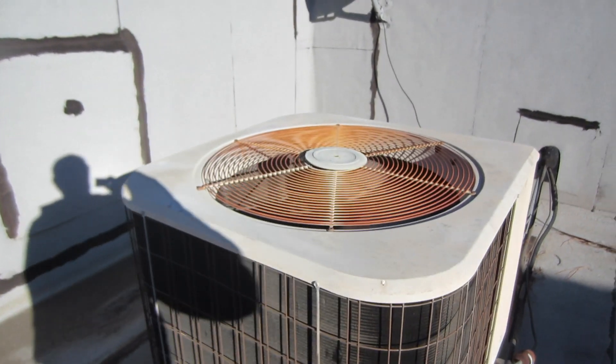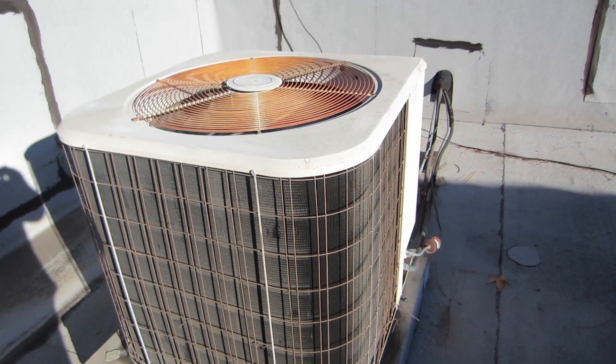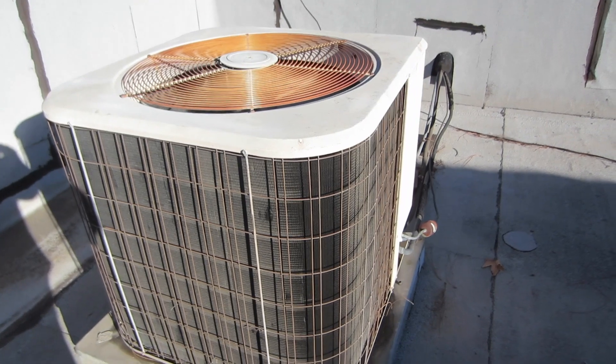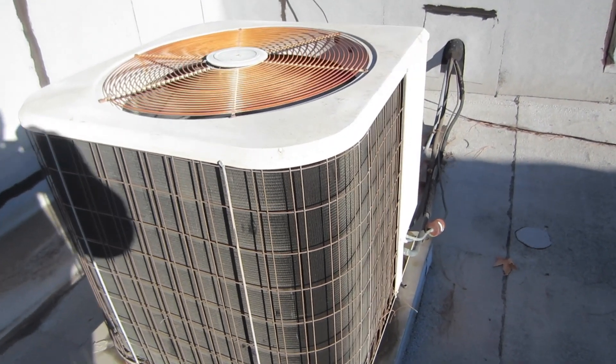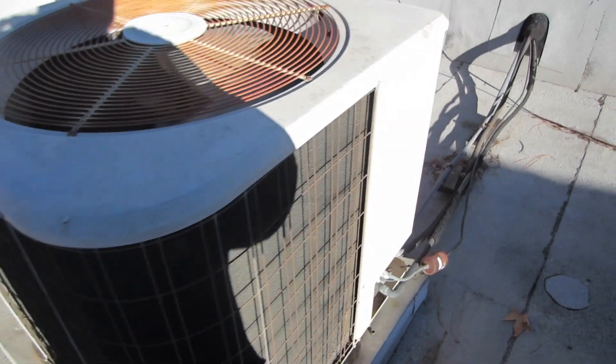I have a heat pump here. This actually has what they call a mild weather switch — I installed a mild weather switch. The problem is this unit is running in heat mode right now.